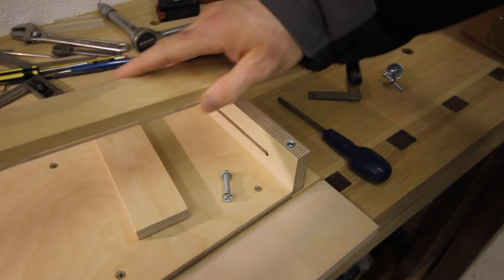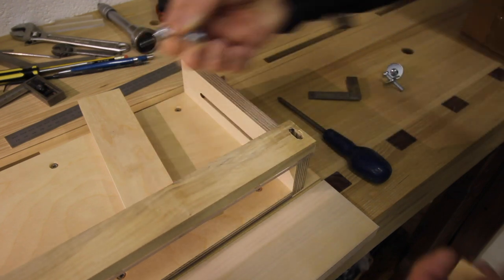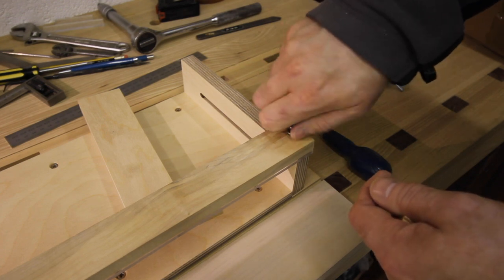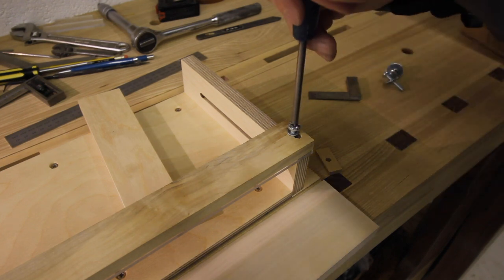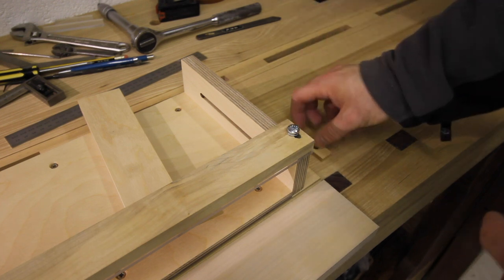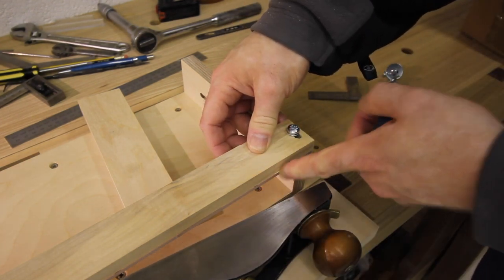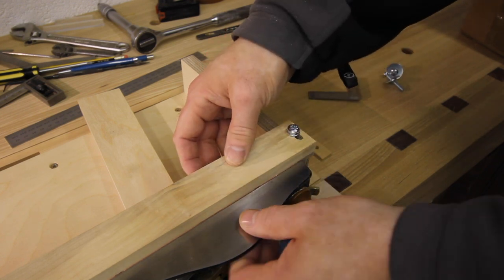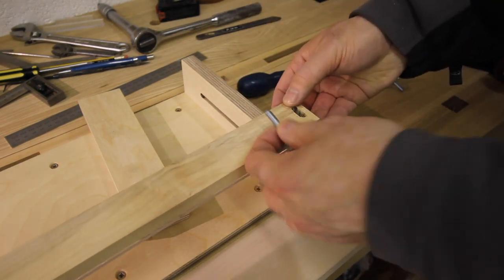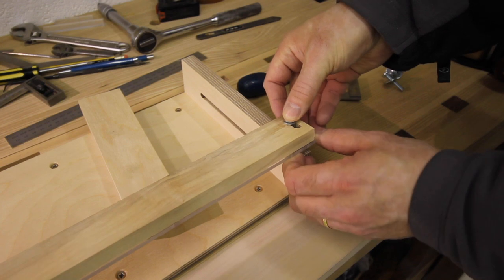To set up the shooting board: this is the end stop, this is the thrust block, and the upper rail just sits on top and lines up with these threaded inserts. The screw and washer pop in there. This is without the ply spacer — the six millimeter spacer works for my older planes so that this top perspex rail hits the sole of the plane just above the blade. When we put this in underneath, the bolt goes through the spacer into the threaded insert.